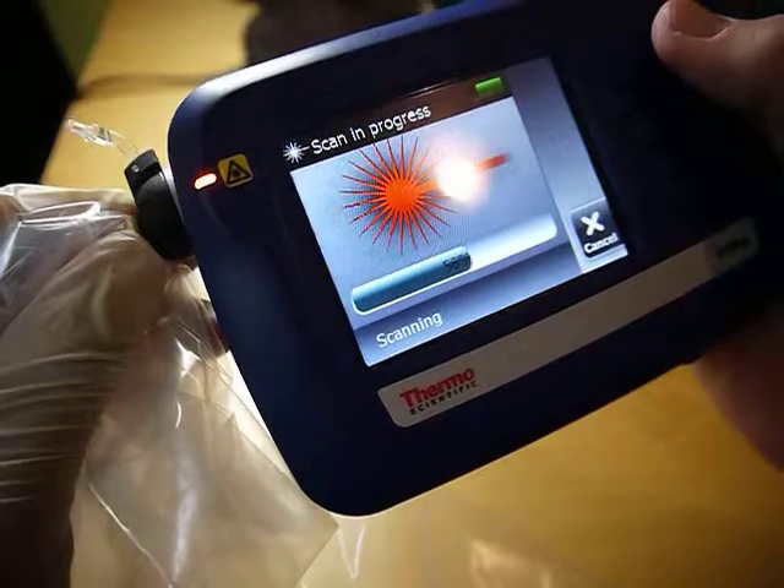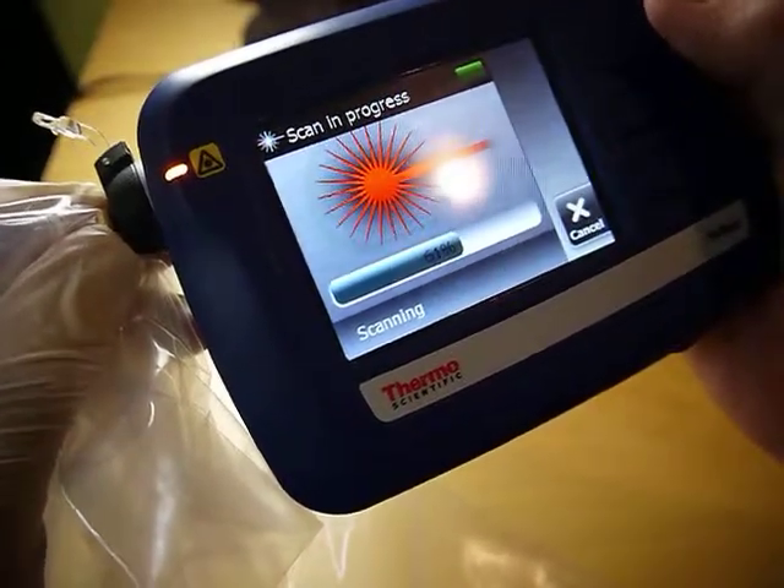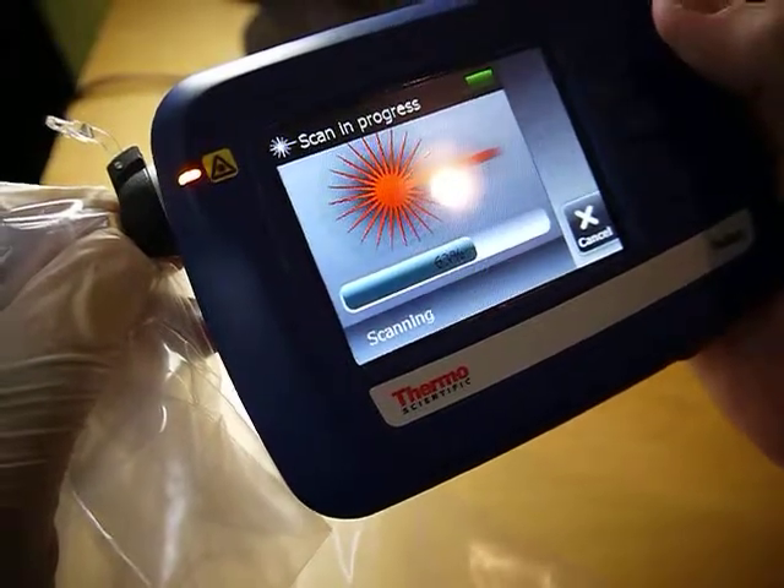I was kind of going through this. I put the pill against it and hit scan. You can see the progress bar as it's taking multiple measurements.